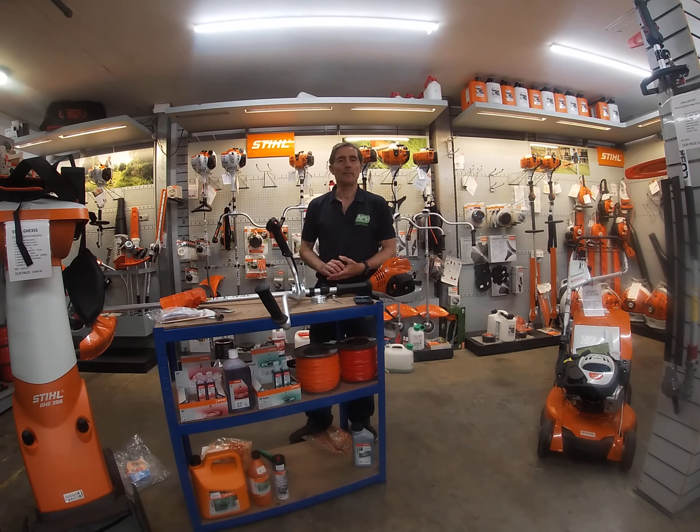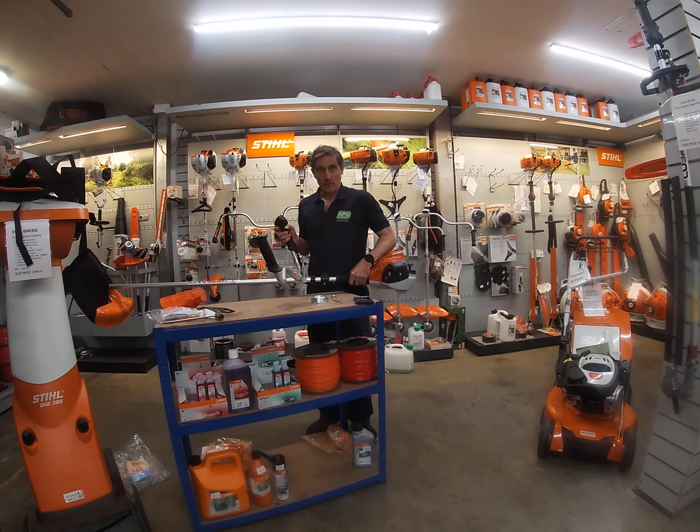Hi, my name is Rob. I'm from APSGardenMachinery.com and I just want to explain about the Stihl FS70 bike handle and how to start it.